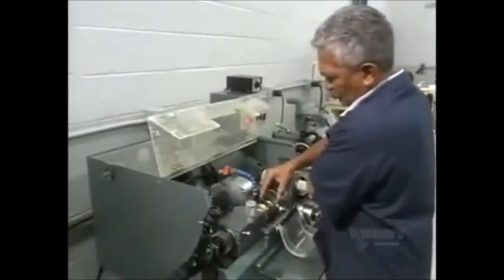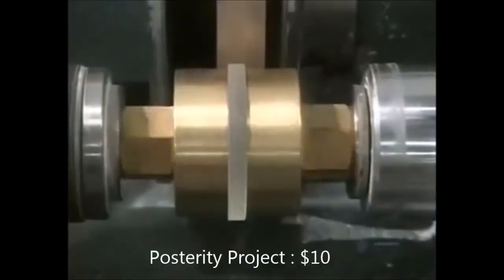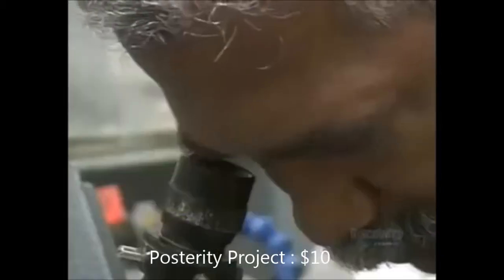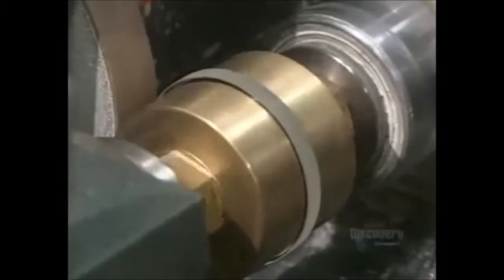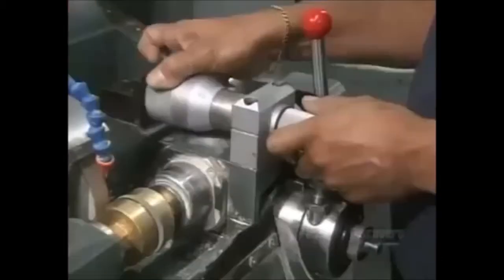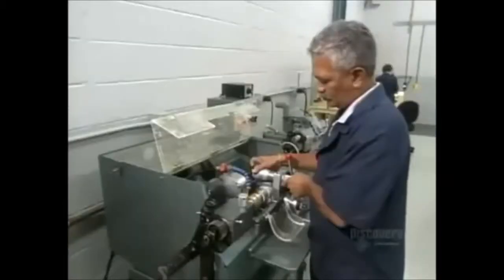The lenses have been removed from the block, and it's time to cut the diameter down to size. Using a microscope, a technician centers a lens between two brass chucks. A diamond blade at the back cuts the lens as the technician monitors it, making sure the diameter and axis of the lens have a common center.